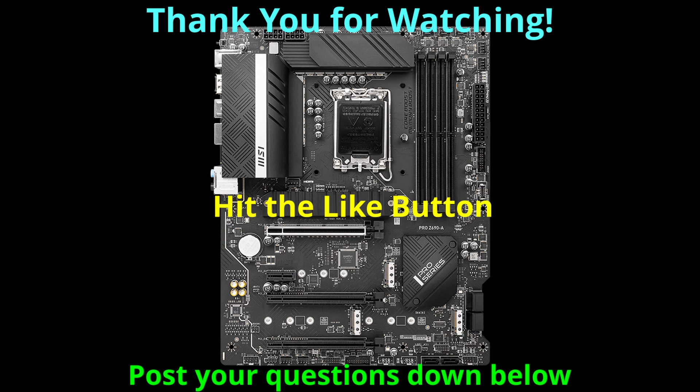Thank you for watching this video. We hope that you learned something and that you enjoyed it. Please feel free to drop any questions you may have in the comments down below, and we'll make sure to respond to as many as we can. Consider hitting that like button, as it really helps us out. Have a great day!